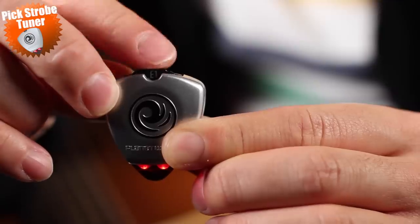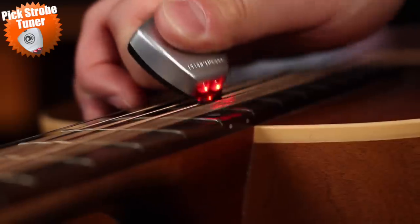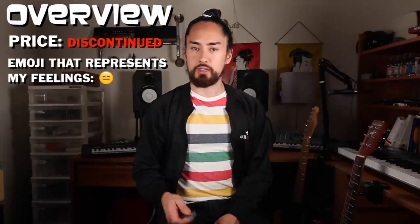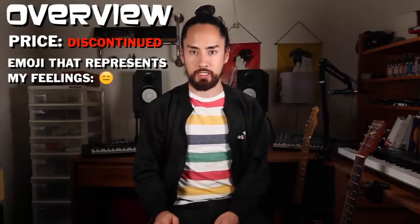Next up we have the Planet Waves Pick Strobe Tuner. This is a small compact tuner built into a pick. You use the dial to select what string you are tuning. Pick that string at the 12th fret, hold the light over top, and if the light is moving around it is out of tune — if it is still, then it's in tune. Easy as that. Let's check it using everyone's favorite app, Guitar Tuna. Says it's in tune. I got this years ago for free in a box of strings. As far as I can tell it's been discontinued, so who really cares? Go use the Guitar Tuna app like everyone else.